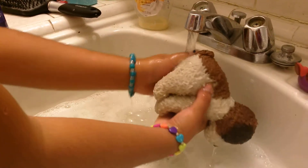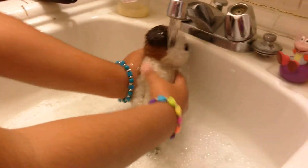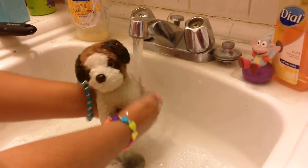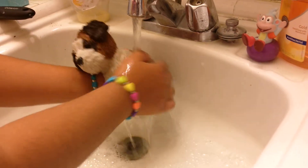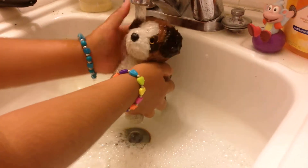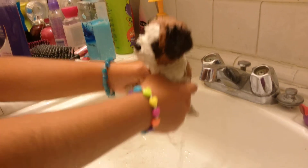Maybe you think he looks cleaner? He's not totally clean but he's okay. I'll just clean the bottle up later — cold water now. Let me get a towel first. Let's get his brush, even though it's a tough brush.